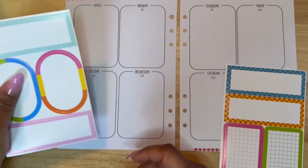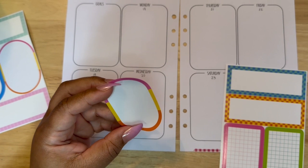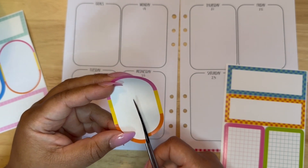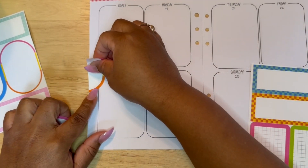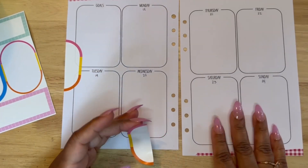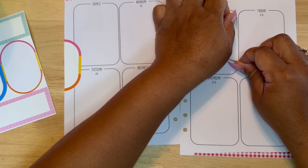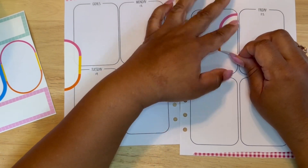I added just a strip of torn washi to the top and bottom of my spread so that I can layer on top of them. I'm starting with a pink, yellow, and orange circular label and adding this to two different sections of my pages. On the left it's very traditional — off to the side — but on the right-hand side I really like it being inside the boxes.